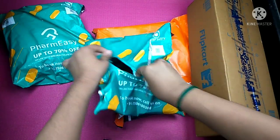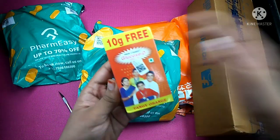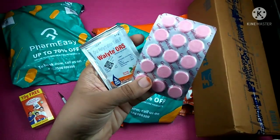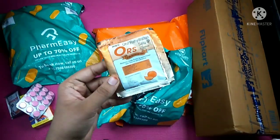Now we open the package. We will pay $1.00 for this package. We open the package and then we have $1.00 for this package. First, we pay $1.00 for this package.